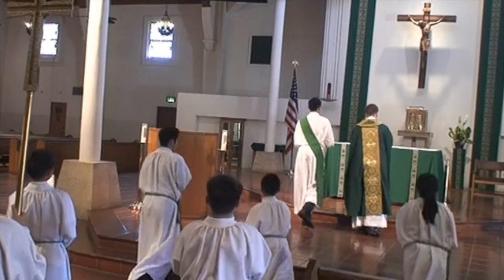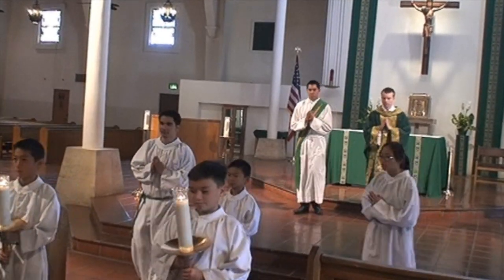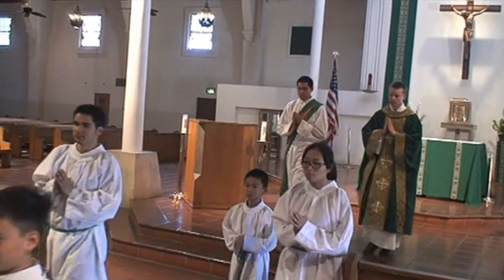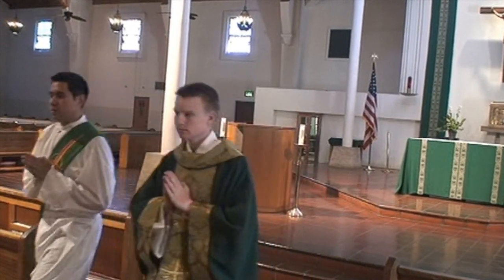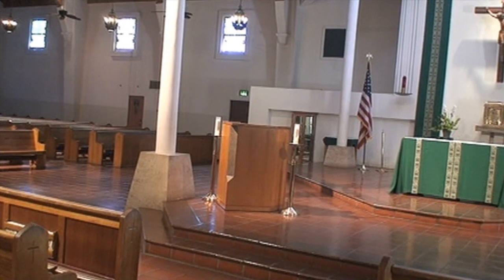Again, everyone will genuflect when the priest bows or genuflects. In the procession out, the crucifer will lead, followed by the candle bearers, then the other altar servers, and then the priest and the deacon.